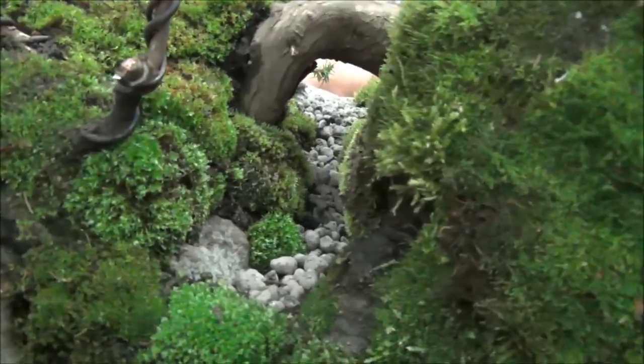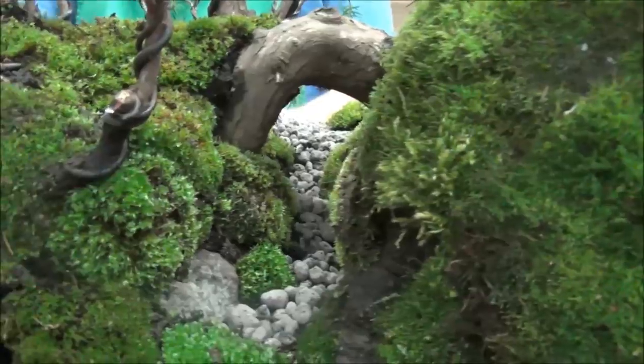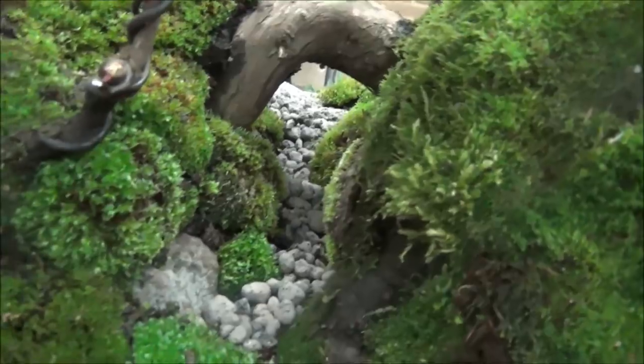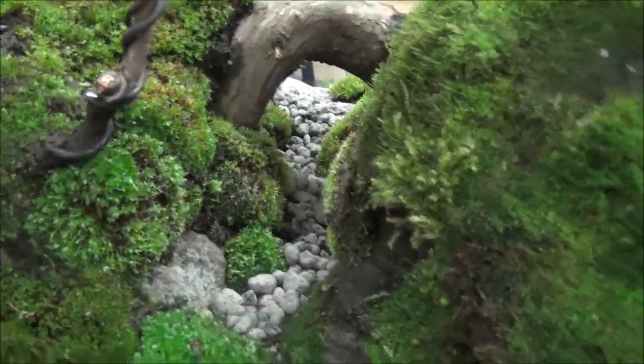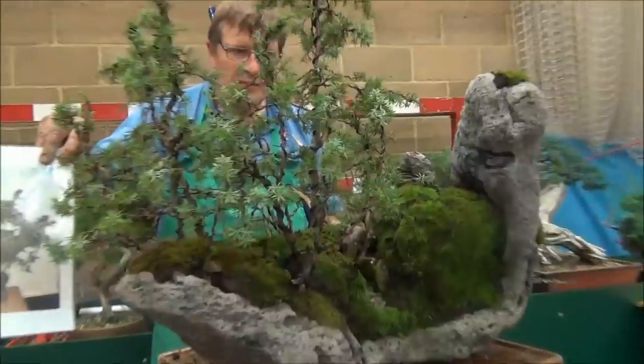The bend in the trunk — John has used that quite well and very artistically. Underneath it he has created like a little stream and put a bit of flower rock to create that effect. This is the tree John started with, and this is what we have now. That was an excellent demonstration by John Henby, and his contact details can be found in the description box below.